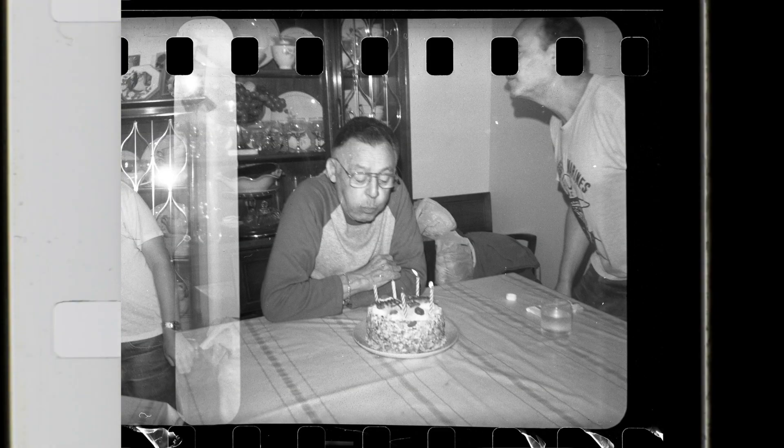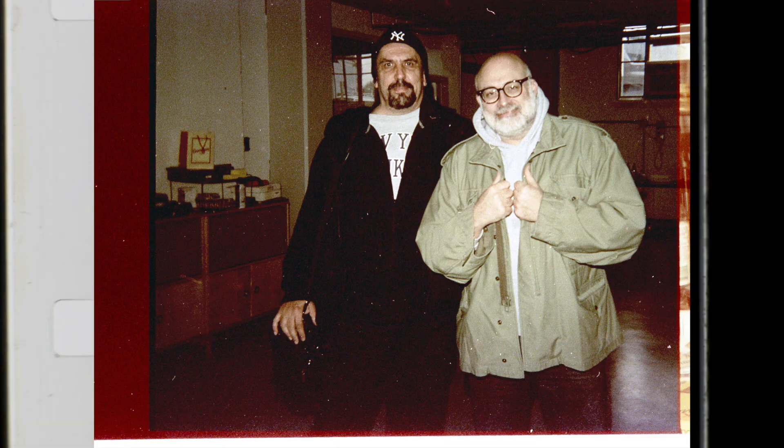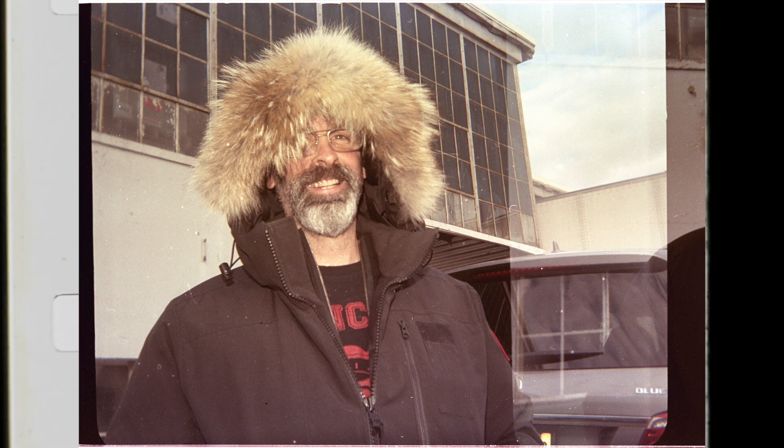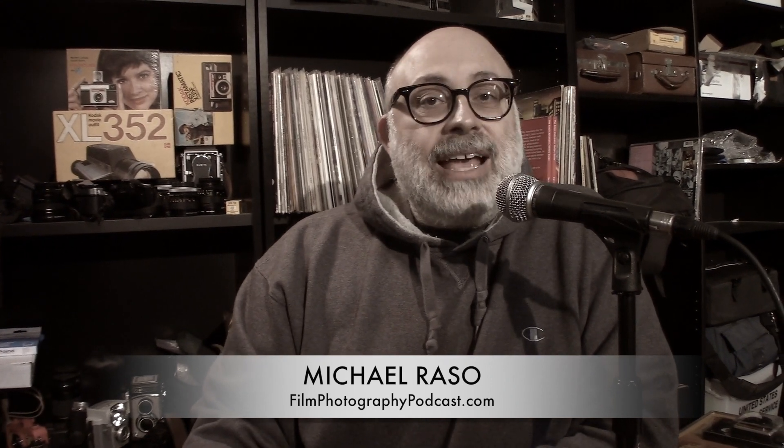Here are some images I shot with this camera. My name is Michael Rosso, Film Photography Podcast. Tune in at filmphotographypodcast.com, the internet radio show for people who love to shoot film. You could write to me at michael@filmphotographyproject.com. We'll see you super soon — shoot and have fun.